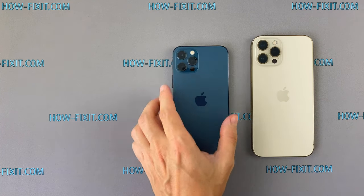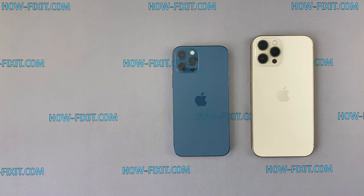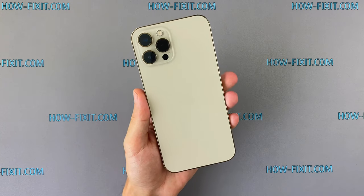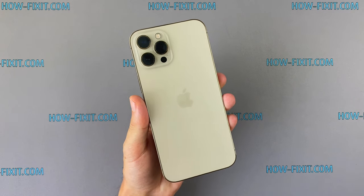In the description under the video I'll add links to disassemble of all iPhone 12 models. By the way, this video is for overview purpose and doesn't include the assembly process. If you need a complete instruction with reverse assembly, in the description you will find links to a playlist with step-by-step instructions on how to repair iPhone 12 Pro Max.